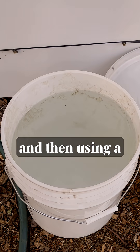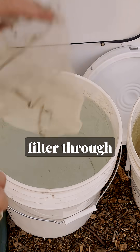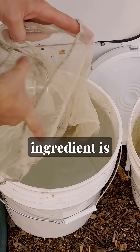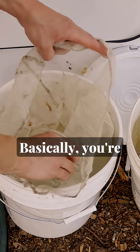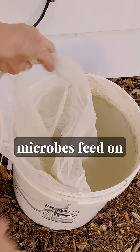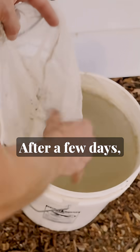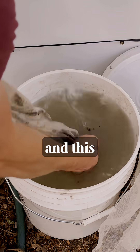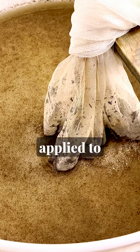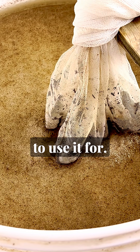Fill a container with dechlorinated water and then, using a fine mesh bag of some kind, filter through some leaf mold soil, unrefined sea salt, and a food source. The most common ingredient is going to be cooked potato. You're going to strain these ingredients through the fine mesh bag into the water and let the microbes feed on the carbohydrates in the water. After a few days, you'll see bubbles form on the surface of the water, and this indicates microbial activity. Once the foam has reached its peak, it's ready to be applied to your soil or whatever you would like to use it for.